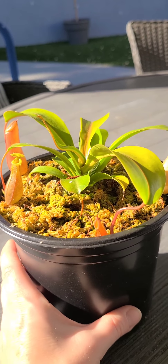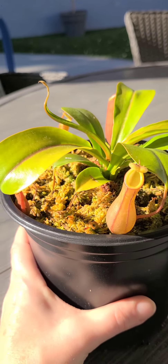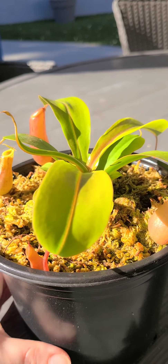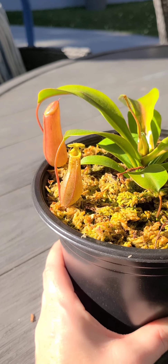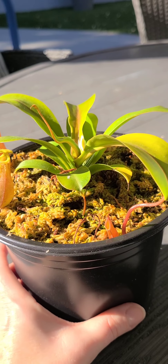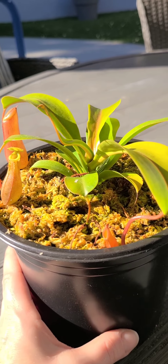The tint of red is because they're getting a great amount of lighting. With carnivorous plants, when they have lots of light they turn a blush red, and that means you're doing really well with the lighting.